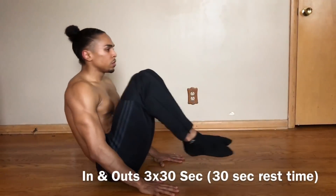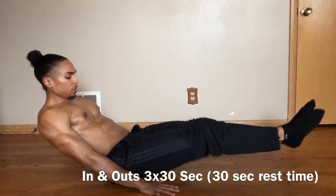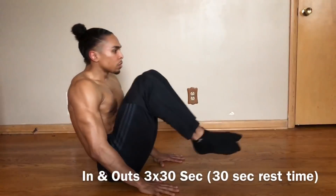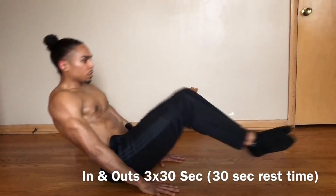The first exercise is called In-N-Outs. In-N-Outs are a great beginner's exercise as it builds up strength in your lower abs as well as your upper quads. Just remember two key points: not to put too much strain on your lower back, and to keep your legs straight as you're pushing out.